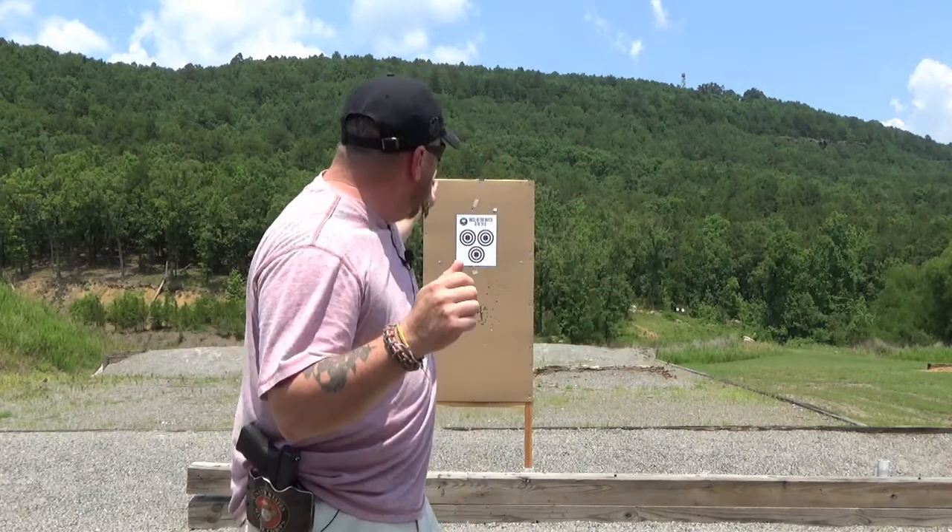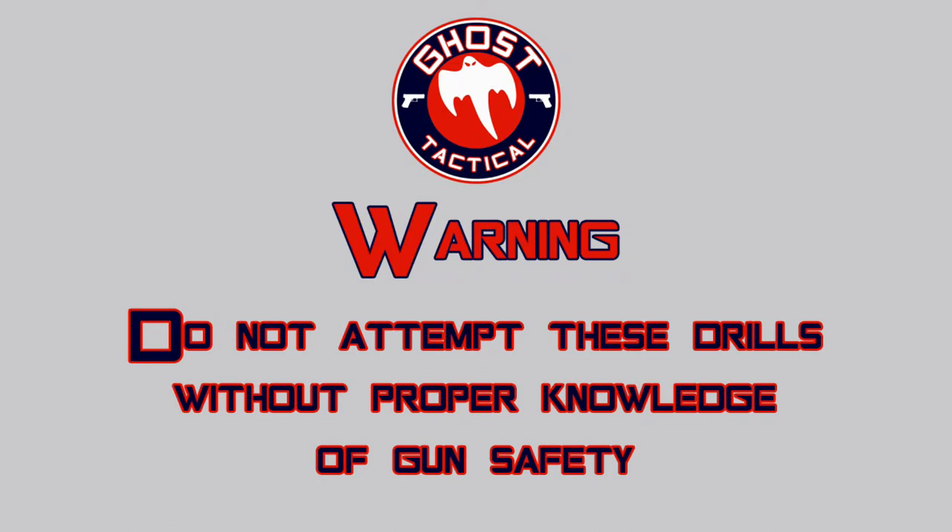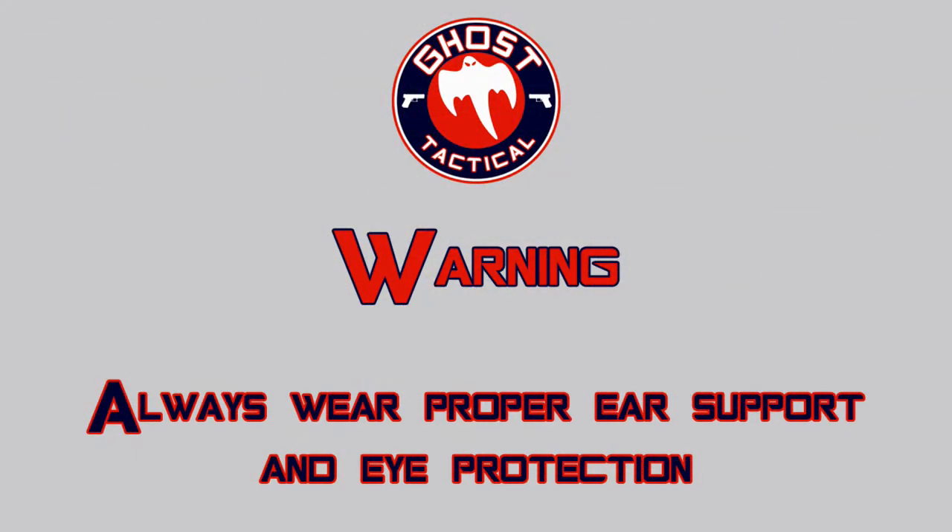Three targets on one page. We're gonna start with our back to the target, hands up. As we turn and draw we're gonna take two shots at each target, reload from slide lock, then two more shots at each target.